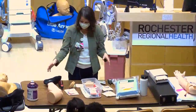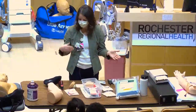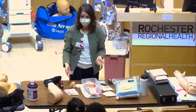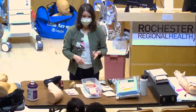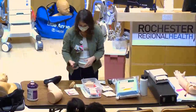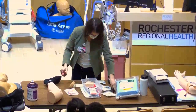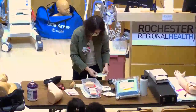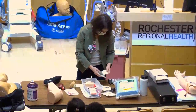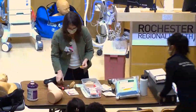Avoid placing an IO at a fracture site, or in an area that has had an IO within the last 48 hours. The needles come in little kits. We'll use the yellow needle so it's easier to see — hook it right up to the drill; it has a magnetic attachment so it won't click all the way in.